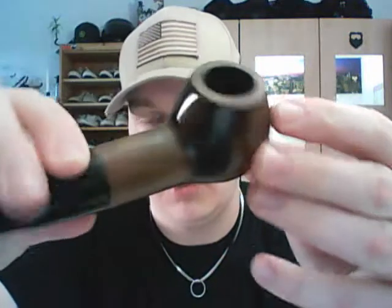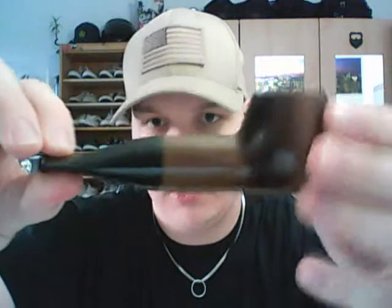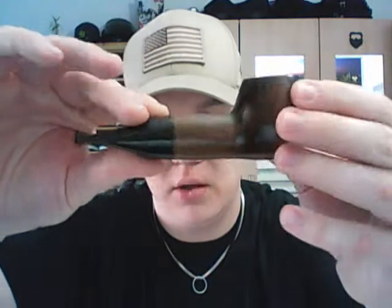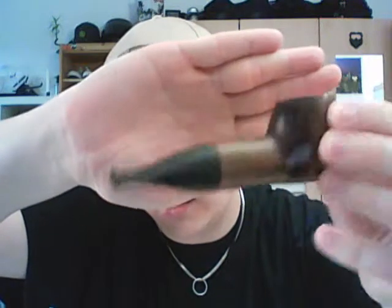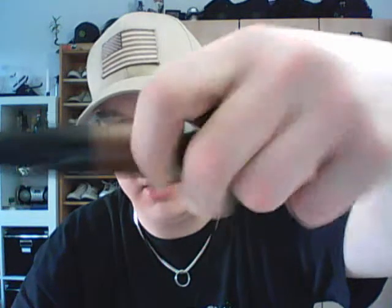Hey guys, this is the Mr. Brog number 34, comes in various finishes. It looks a little bit like a sapling — these airships, or the original term, a blimp, I think it is. It looks a little bit like a blimp, and it's very, very thick and chubby.